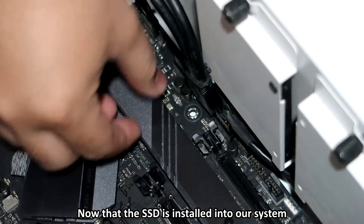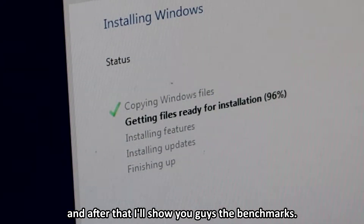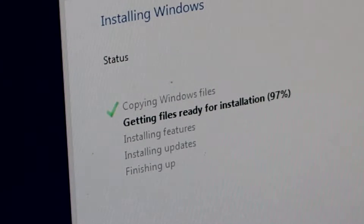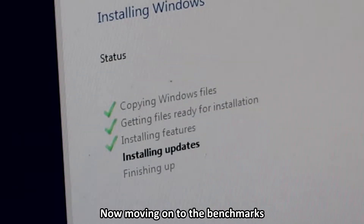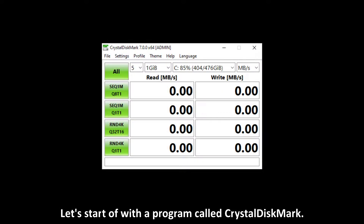Now that the SSD is installed into our system, it's time to install our OS, and after that I'll show you guys the benchmarks. Now moving on to the benchmarks, let's start off with a program called Crystal Disk Mark.